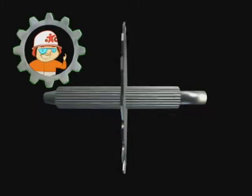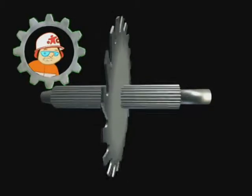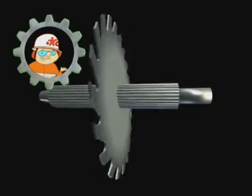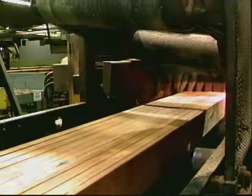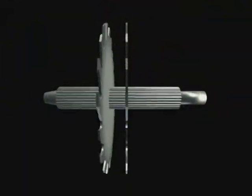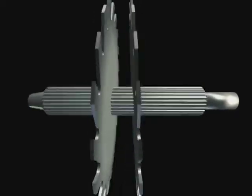The blade's optimum position is perpendicular to the arbor. The amount the blade moves off this optimum position is measured as saw kerf. Multi-blade gang configurations benefit the most from reduced saw kerf. If two parallel blades deflect toward or away from each other, sawing variation is doubled.